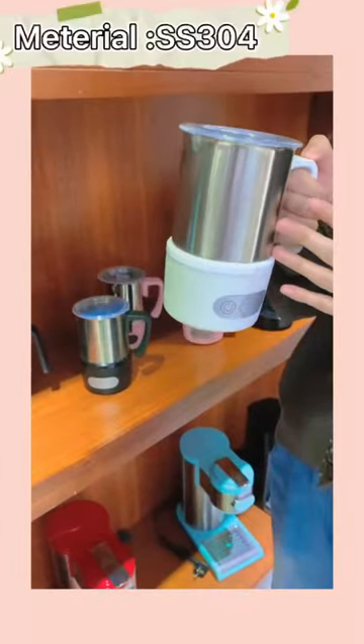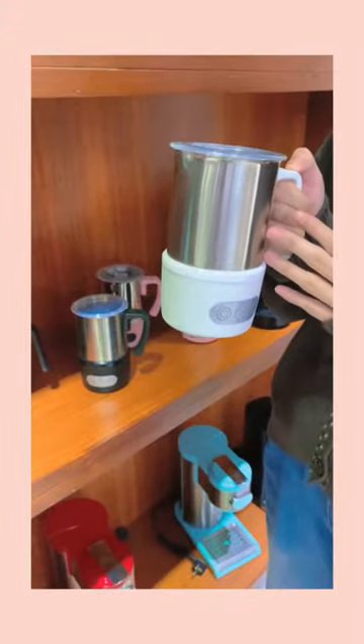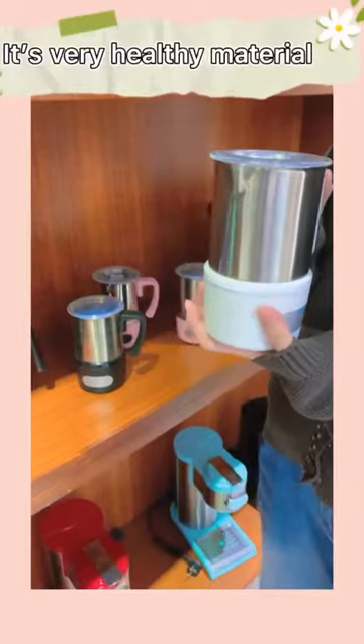The material is full-grade SS304, which is very guaranteed and healthy.